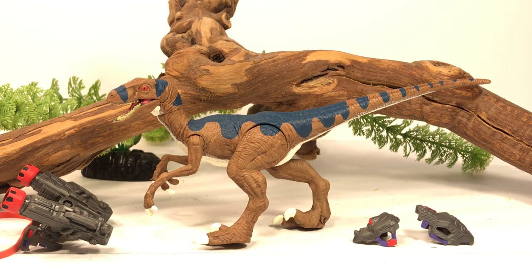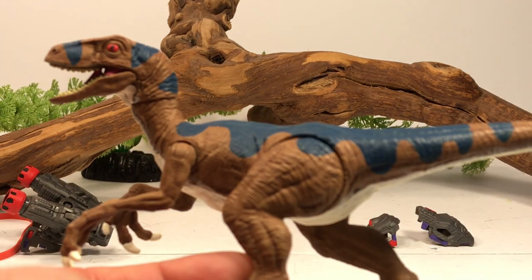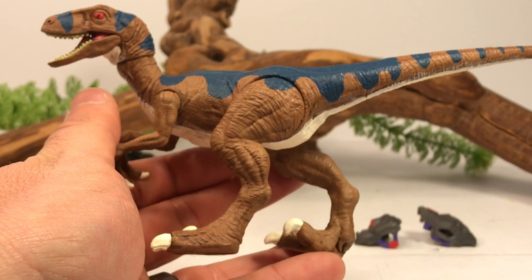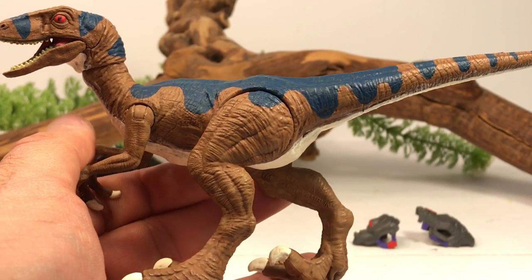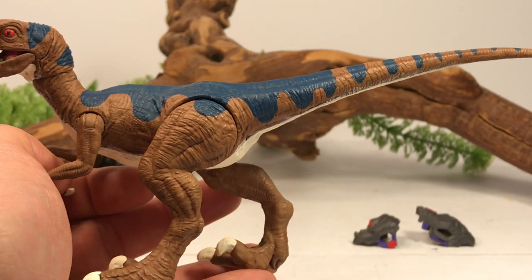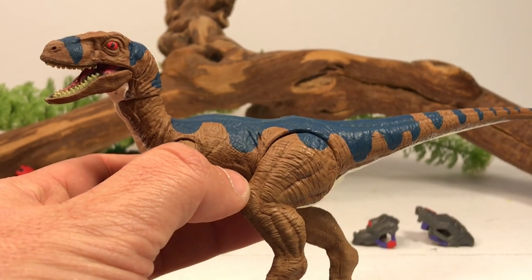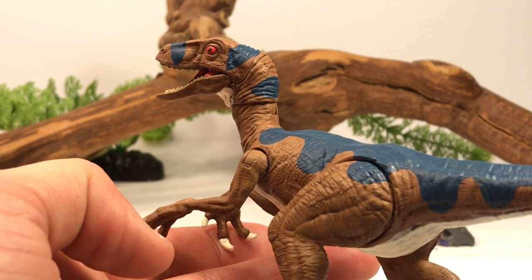It's a pretty simple repaint. I just coated the body in Apple Barrel acrylic paints in Terrestrial Beige and gave it a nice wash in Chocolate Brown to bring out all those folds and wrinkles, just to kind of highlight those. For the blue I used Mountain Blue, and for the white I used Antique White for the stomach and claws. As you can see this came out really really nice — I do absolutely love the Mattel Battle Damage raptor mold.